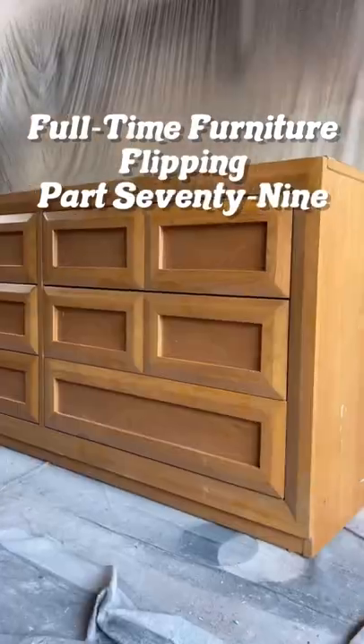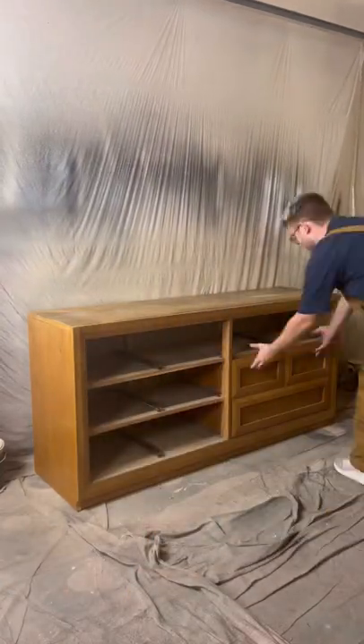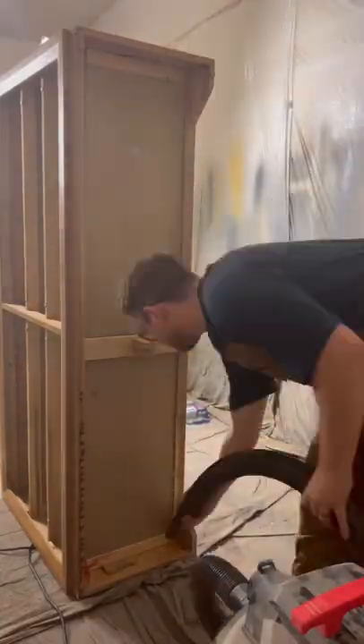Full-time furniture flipping, part 79. If you missed our last project, we messed up when we were installing the tracks on the piece we were working on. Since that's all we have left to do on that project, we went ahead and moved it over to our staging garage so we could start on a new piece in the meantime.